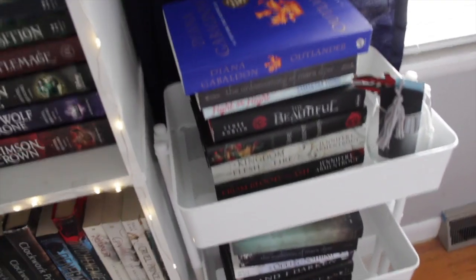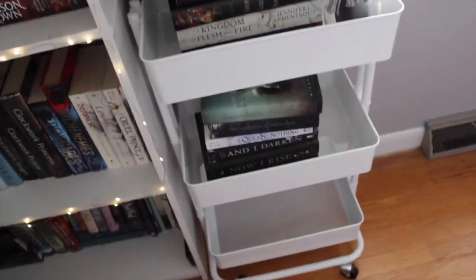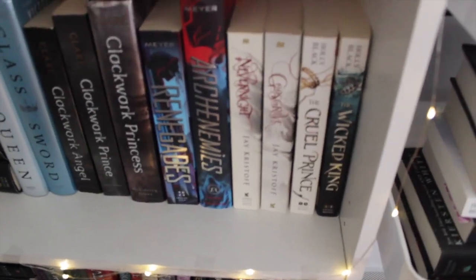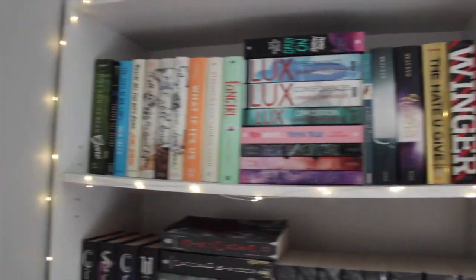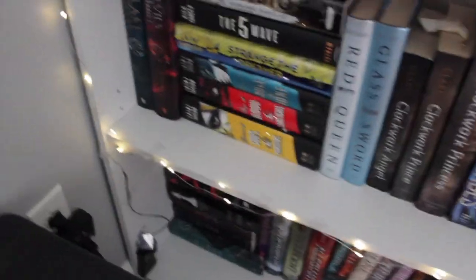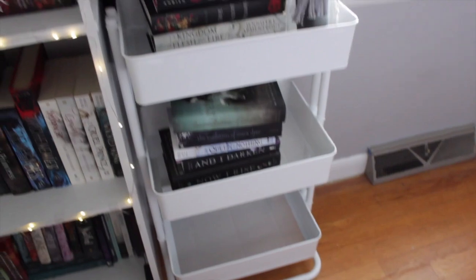Let me get started on the organization of my book cart. I did already kind of move some books onto the cart. I don't think I'll fill the cart up right away, but this is what we're sort of working with. I have my Cruel Prince and The Wicked King right here and I think I'll probably end up moving those onto the cart as well. This bottom shelf is a literal disaster, but it looks better than it did when those books were down there too. I'm going to get started on figuring out what I want to do with this.